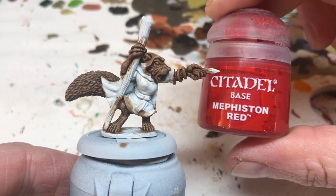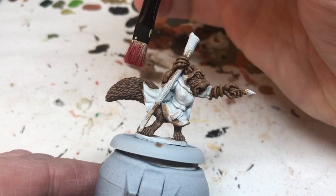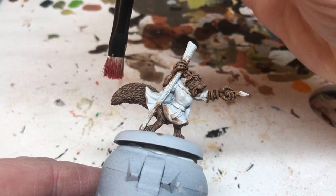Just bringing those details out and making it a bit brighter. We're now going to switch to Mephiston Red because this is going to be a red squirrel. We are being very, very light with Mephiston Red because we don't actually want the fur to go red — it's supposed to be just a little red tinge.